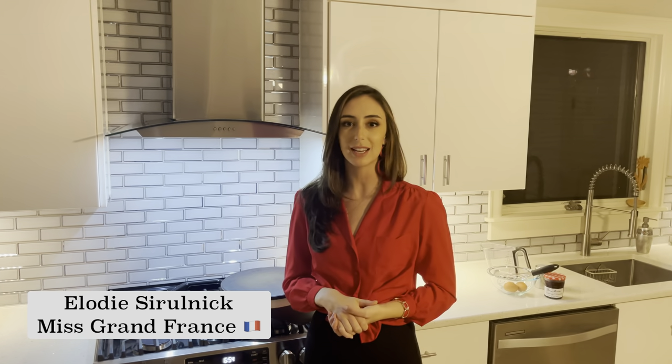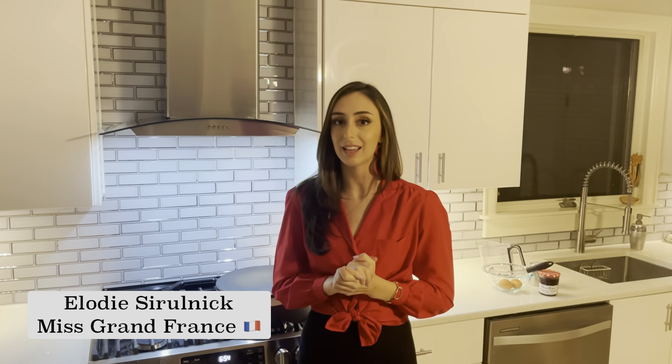Hi everyone! Bonsoir! I hope that you're doing well. J'espère que vous allez bien. Today we're going to be making one of France's most emblematic street foods ever, which is crepes.